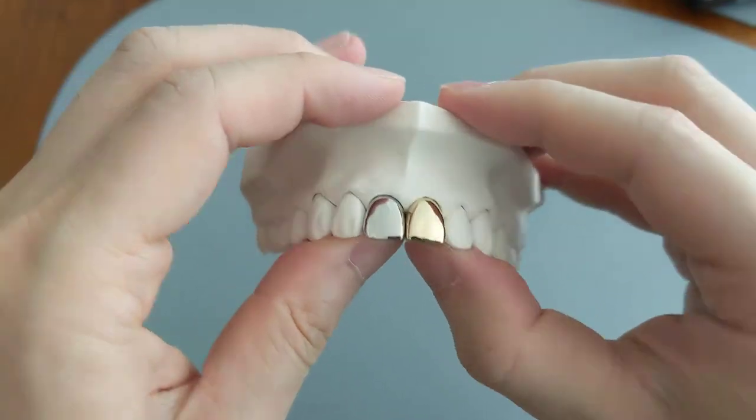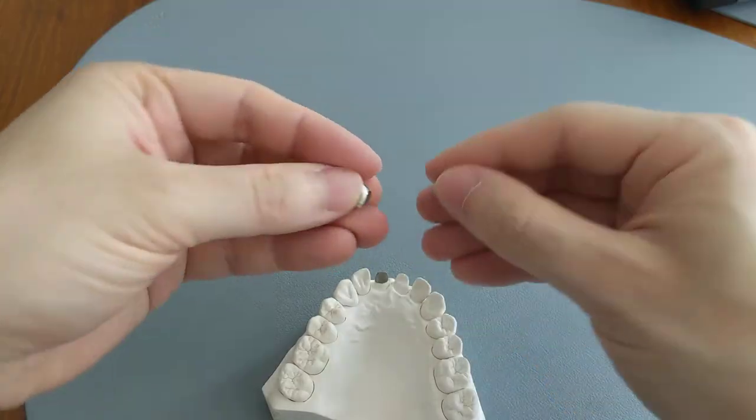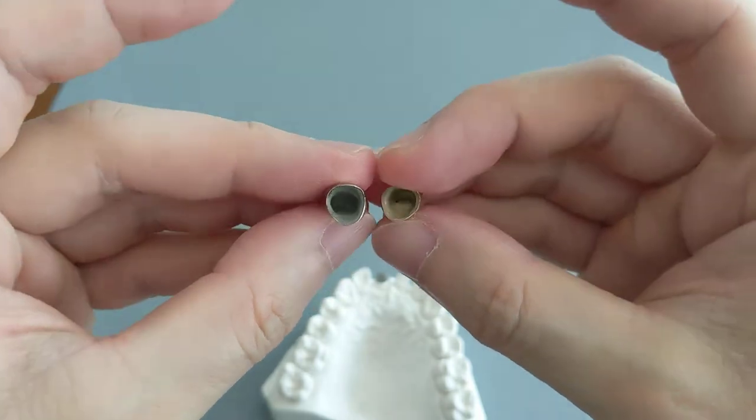They're basically identical except for the material they're made out of. I'll take it off just to show you — it's exactly the same and you really can't tell aside from the color.